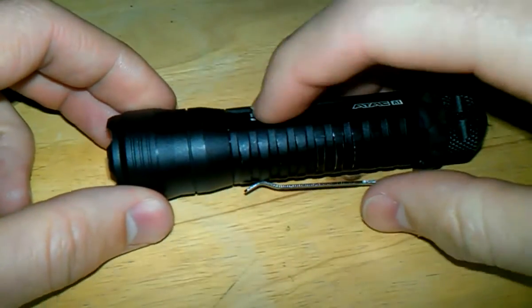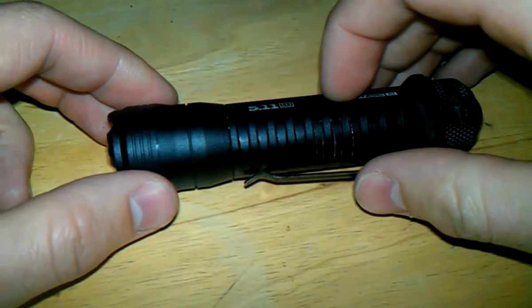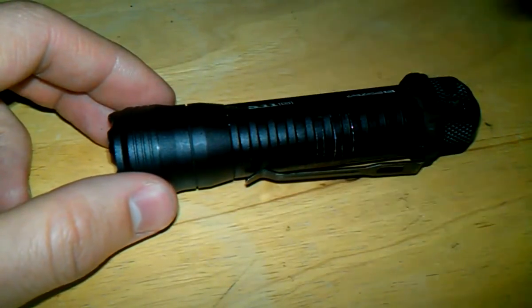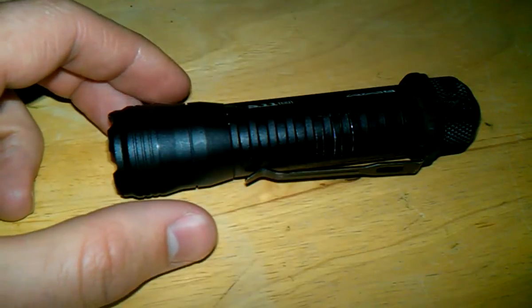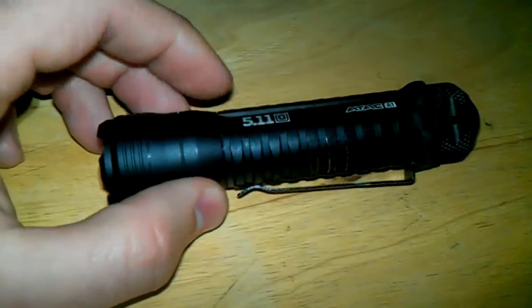The total battery lifetime using the max setting is 50 minutes. Using the ultra-low setting it's 28 hours, and using the strobe setting it's 2 hours and 15 minutes. So it's not a great lifetime just using the high beam, but with the low setting you've got 28 hours.